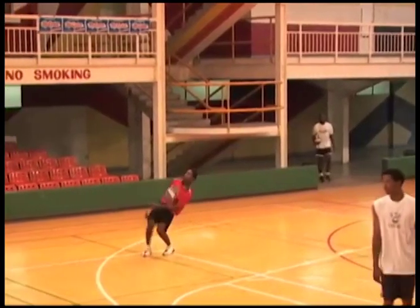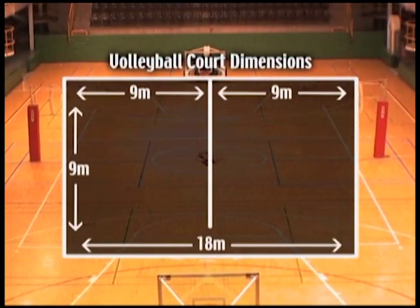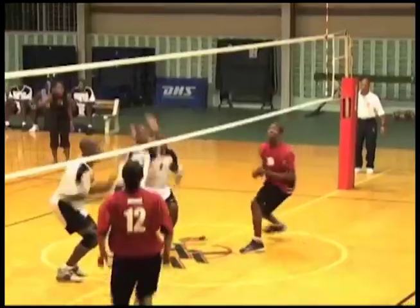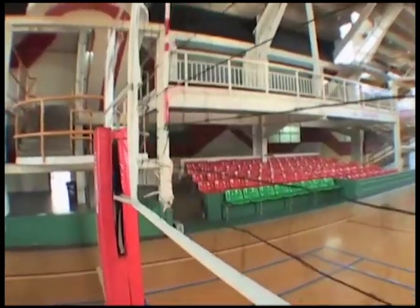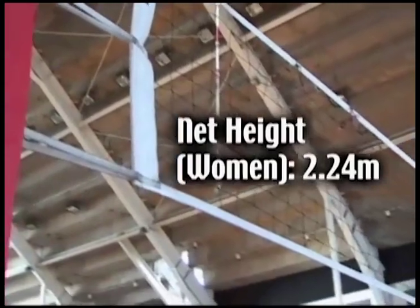Volleyball is a high intensity, high impact, exclusive, non-contact sport. The court dimensions are 9 by 18 — 9 meters on either side — so when you put both sides together, it is 18 meters in length. The weight of the ball is 4.5 pounds. The height of the net for men is 2.43 meters, whereas for ladies it's 2.24 meters.